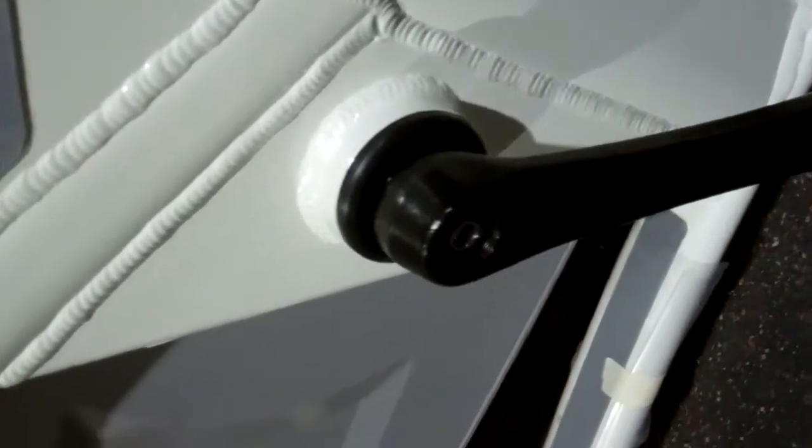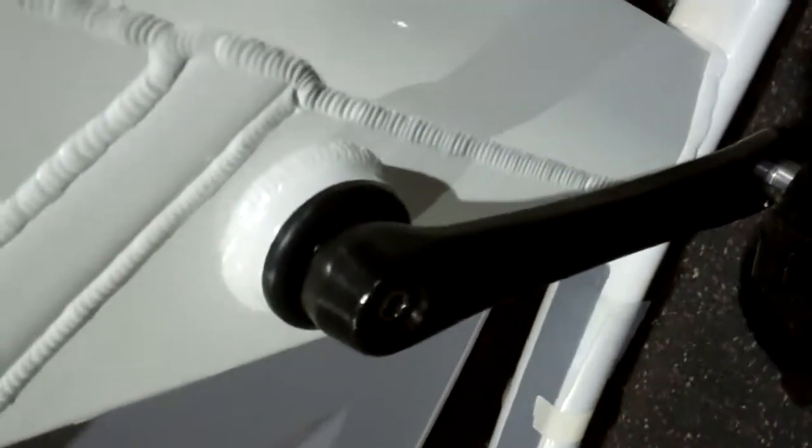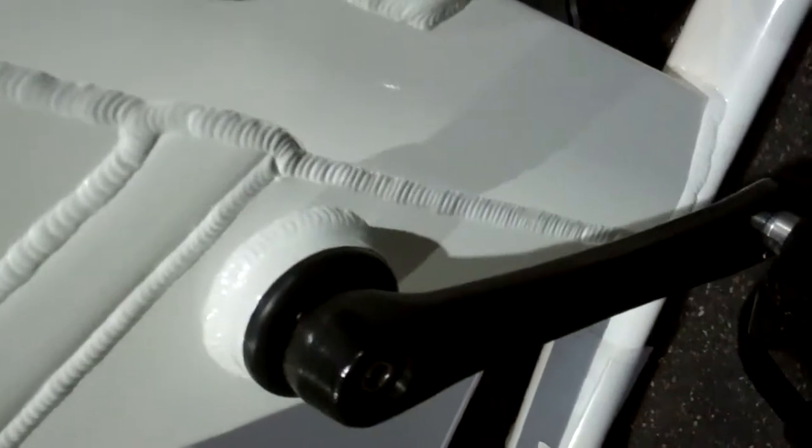The AC Performance model and the AC Sport as well use the ISIS bottom bracket, which is extremely challenging to remove and replace. I think a lot of companies, if it turns, they'll leave it alone. This is challenging for us to take out of the bike and replace even when the bike is brand new and we find a defective bottom bracket.